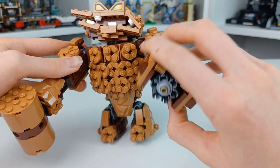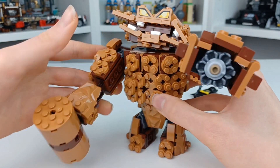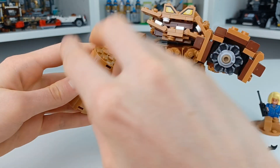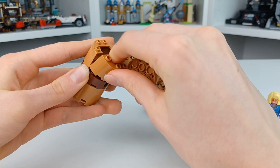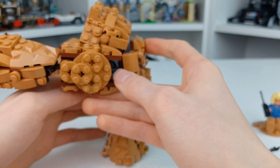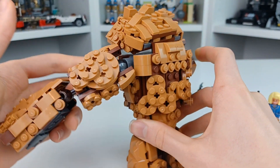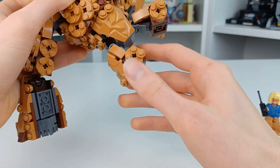Taking a look at this, the two cannon hands are identical — it just has the round six stud shooter. This hammer is made very interestingly; let's open it up because it's actually hollow. It's a very simple little build, but I really like that. These arms — I love the sculpting using these two by two round plates, which get the overall kind of oozing clay effect. And you can move the legs.